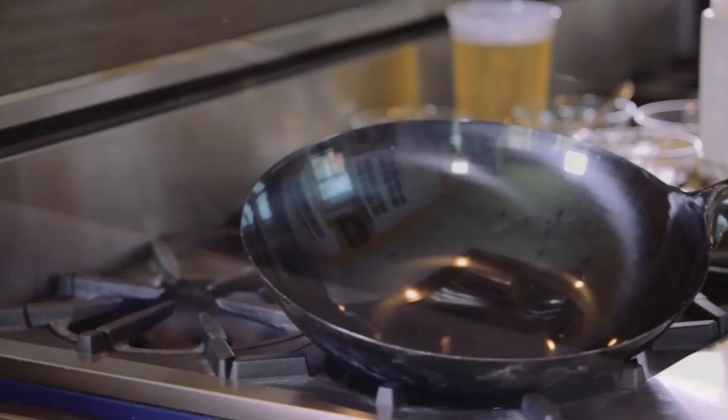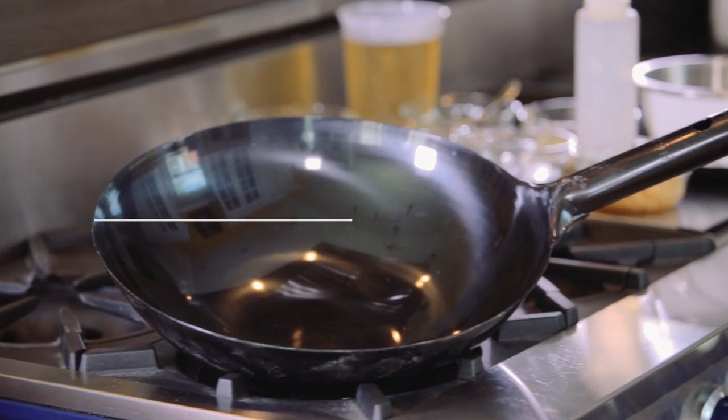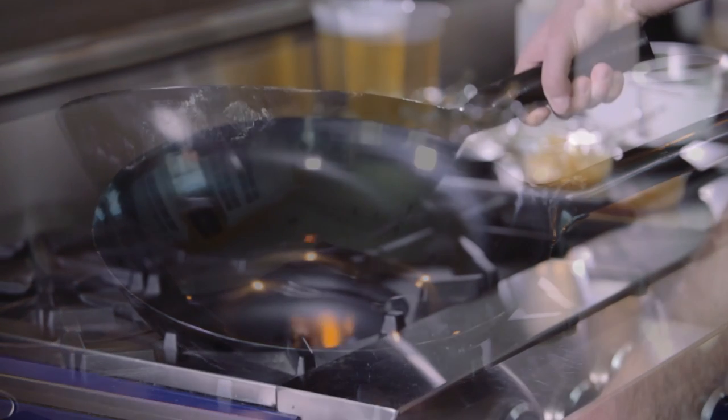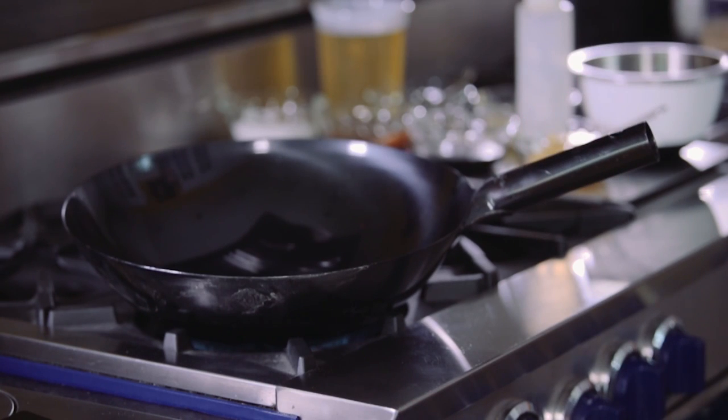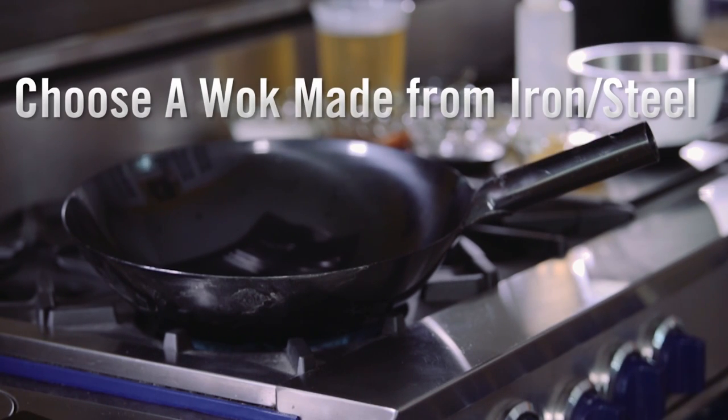Picking the right size wok is also important. You want a wok that's no larger than 16 inches, otherwise it can be hard to maneuver and gets heavy. Also, your Blue Star is putting out 22,000 BTUs of heat, so you need to make sure your wok is made of iron or steel so it can handle the high heat.